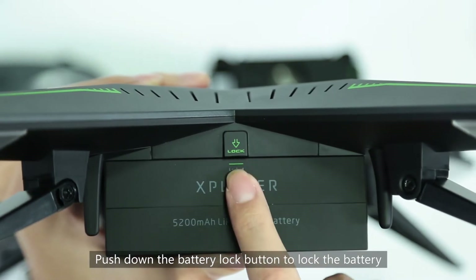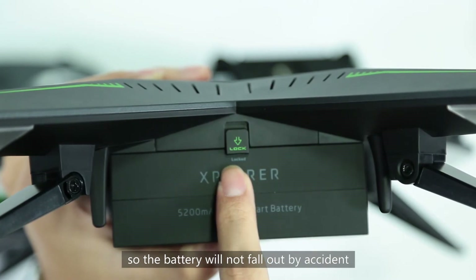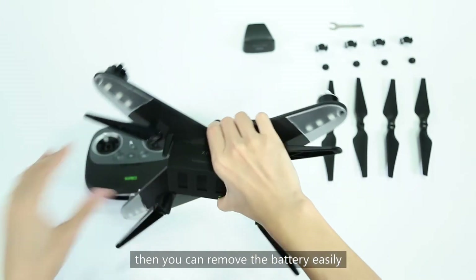Push down the battery lock button to lock the battery, so the battery will not fall out by accident. To remove the battery, release the battery lock and then you can remove the battery easily.